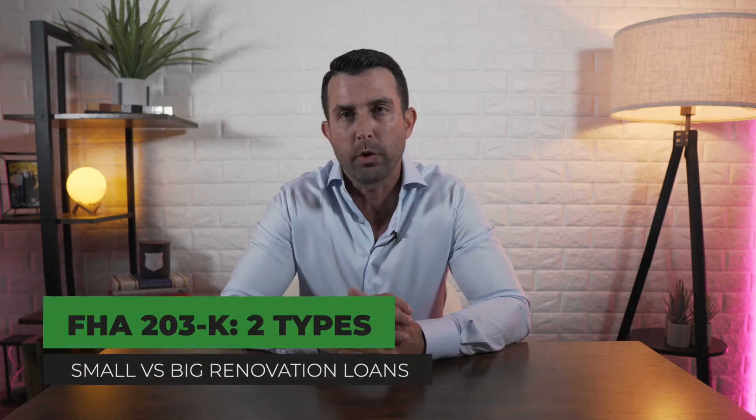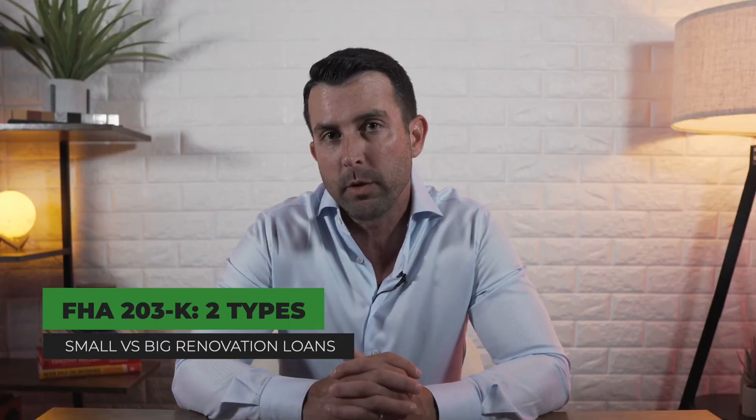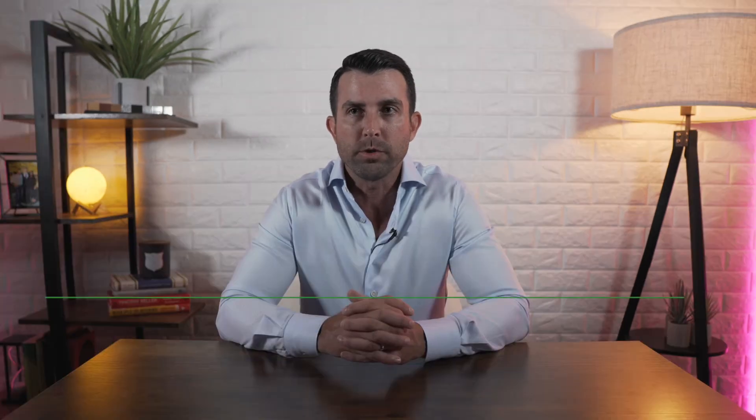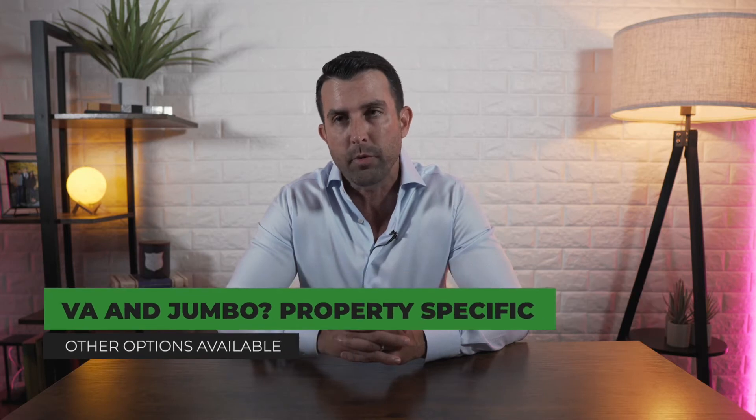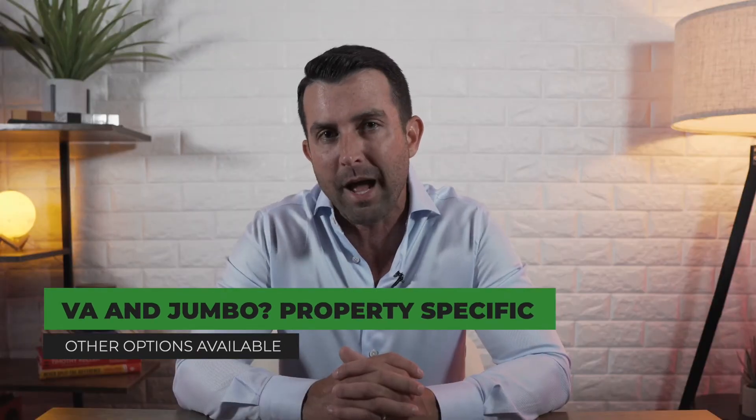FHA has what's called a 203K. There are two types — kind of a small renovation loan and a big renovation loan on FHA. If it's a little bit of work, it'll be the smaller 203K. If it's a big scope of work, like adding a room or square footage, it'll be the large 203K. There are some other products for VA and for Jumbo, but they're really specific to the property. The most popular ones I've been seeing lately are conventional loans and FHA loans.